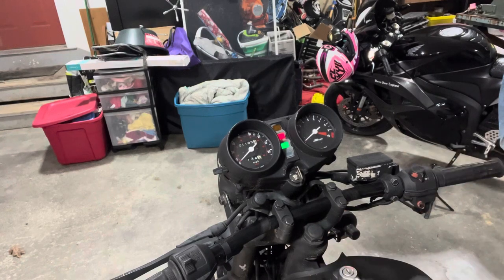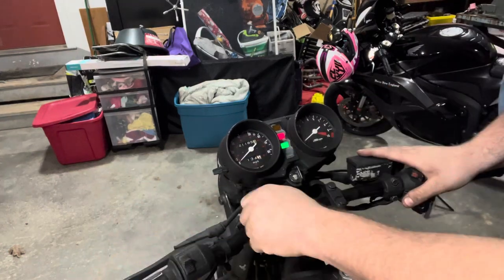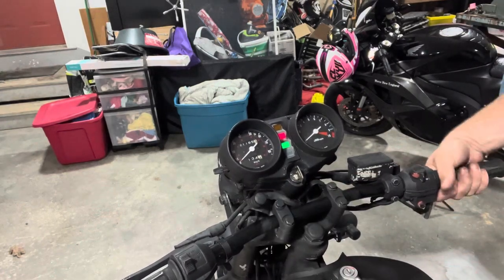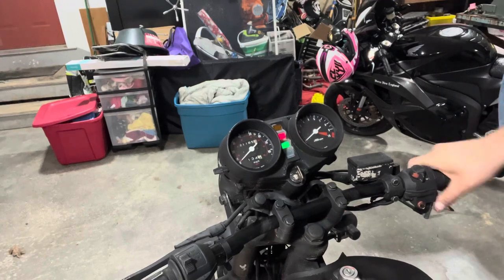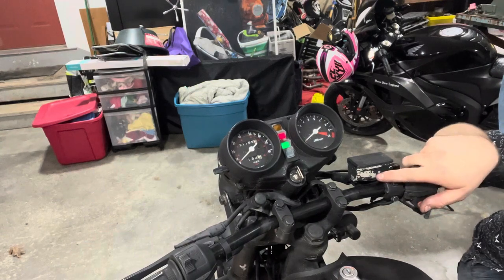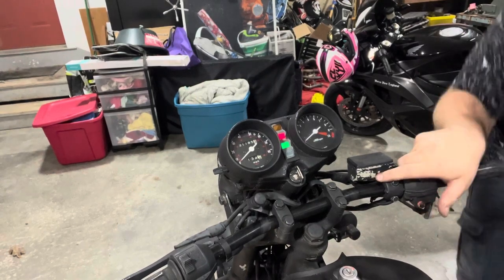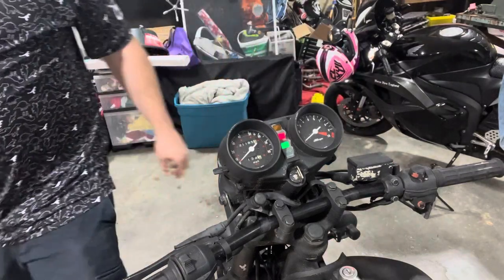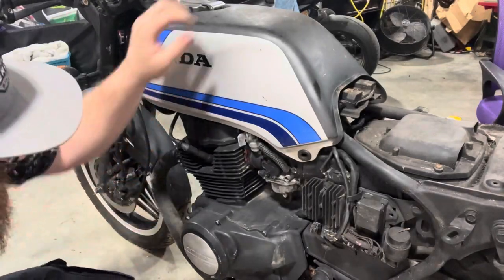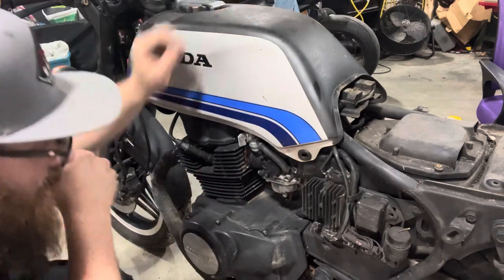Everything is very frozen on this. The clutch cable is quite frozen, the choke lever is very frozen, and even the throttle is quite frozen. I don't actually see the carbs leaking anything currently. Let's check down this choke cable and see if we can't activate it manually — these are CV carbs. I don't actually see anything leaking though.